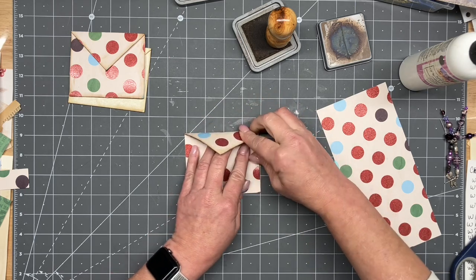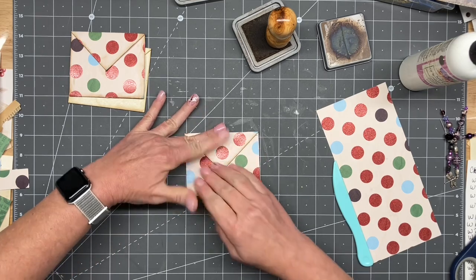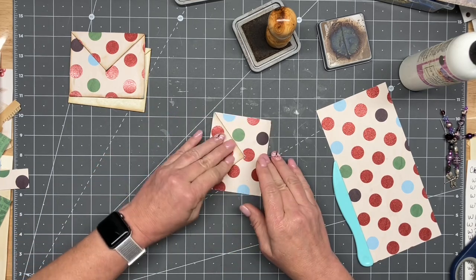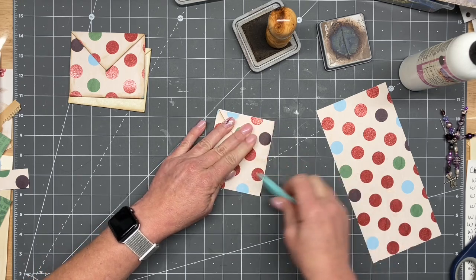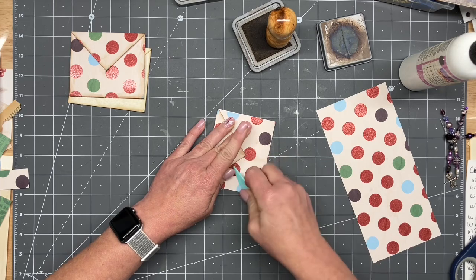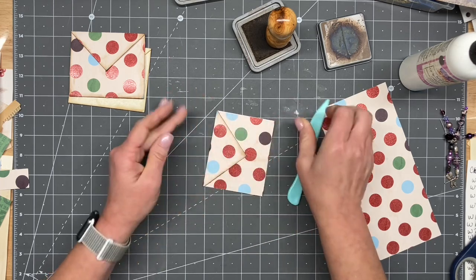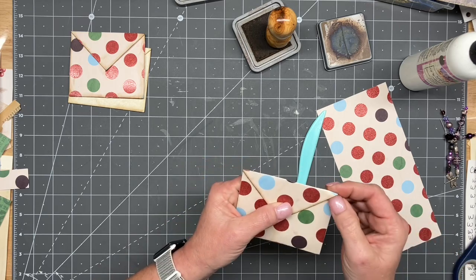Gosh darn it. I should have been paying more attention because now it's going to bubble a little bit. Maybe it won't be so bad — who am I kidding, it's probably going to be really bad. Oh well. Okay, I think I saved it, but we'll see. I'm in a little bit of a bubble there.